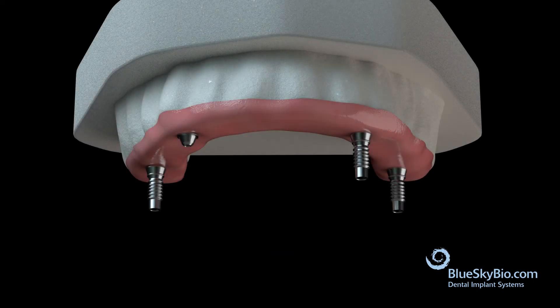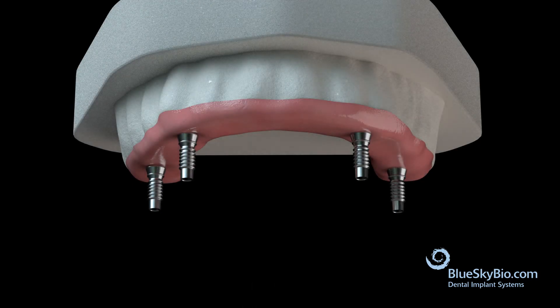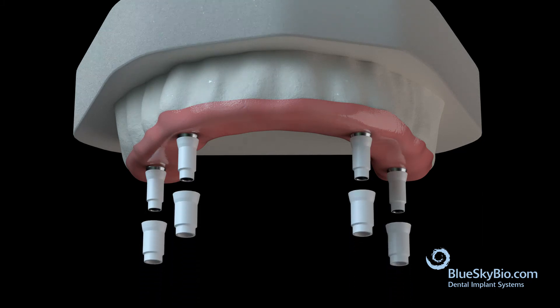Place multi-unit copings onto the stone model and secure with multi-unit abutment screws. Place the spacer sleeves over the copings. Next, place the casting sleeves over the spacer sleeves.